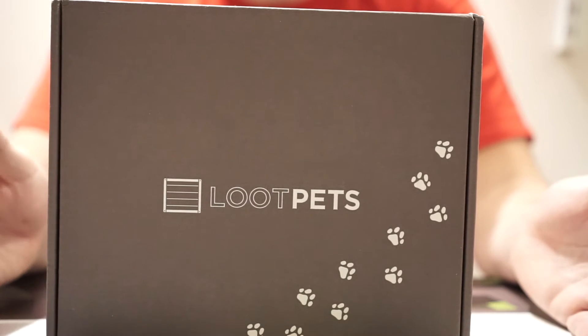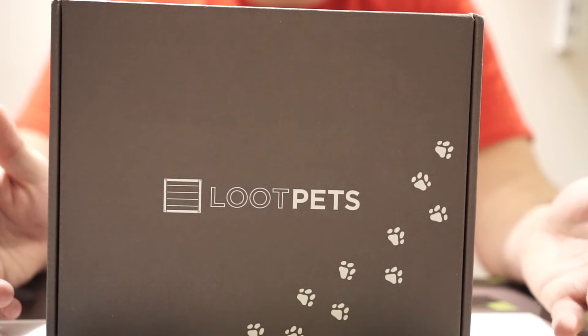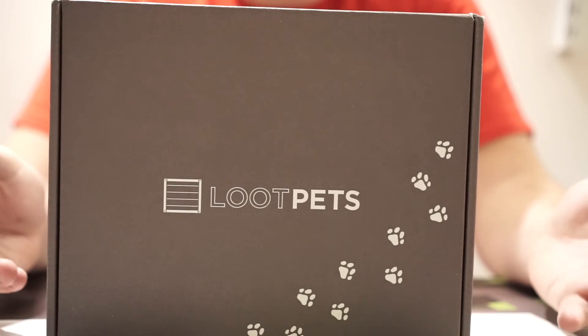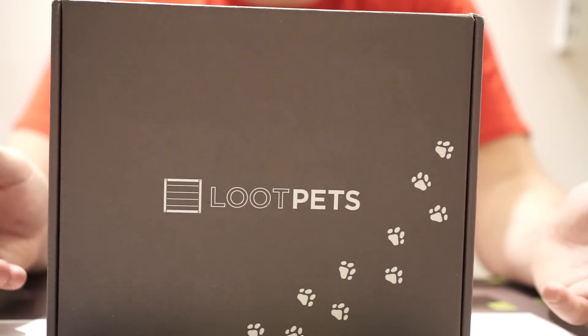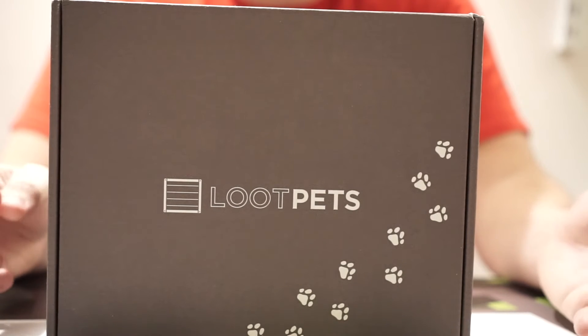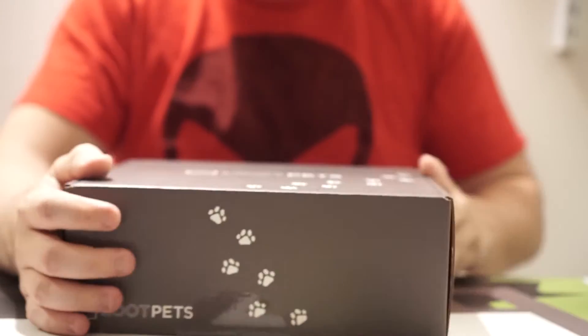Next up we have the Loot Pets box. This has been a favorite of mine among Loot Crate items — my dogs seem to love them and there seem to be a lot of good quality products in here. I think last time we got a cool Kong toy. Let's get right into it.